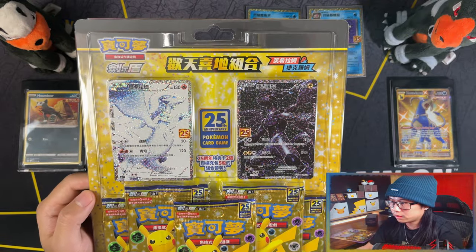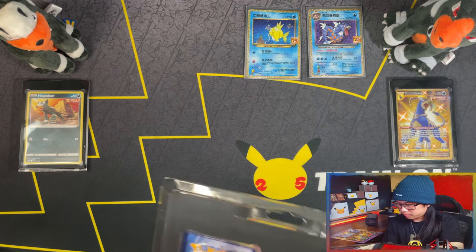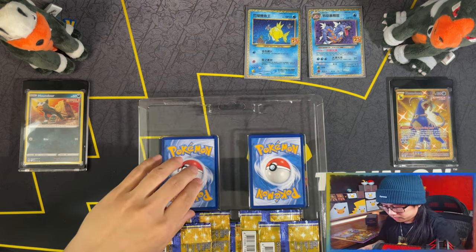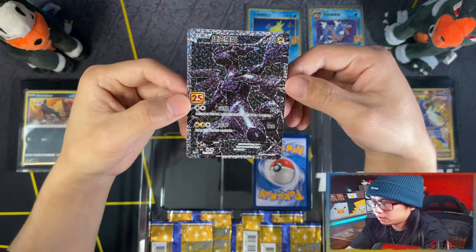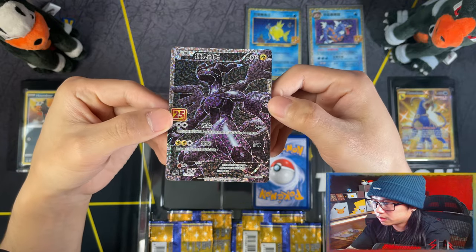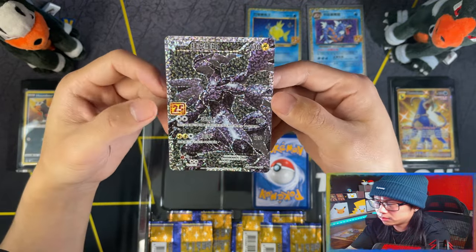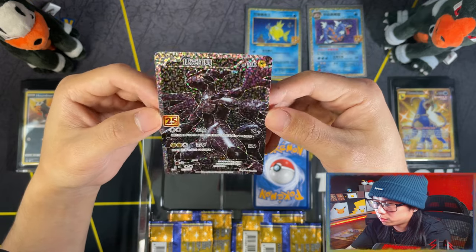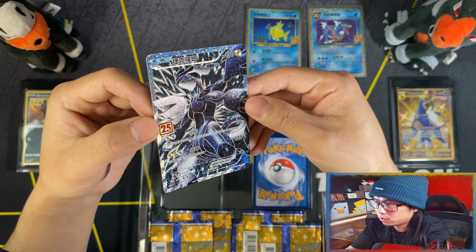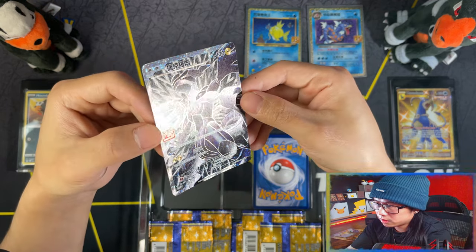Next up we have the Zekrom and the Reshiram. Here is the Zekrom - oh, look at that beauty. The texture and the foil on the Asian cards are so much better. Oh my days, that is amazing. Wow.